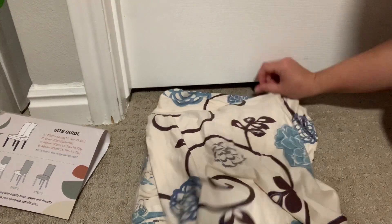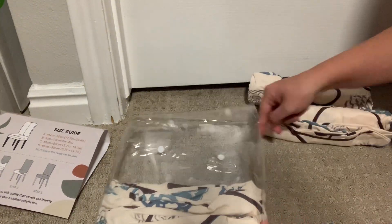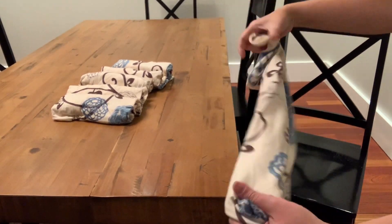You can pick what design you want and also how many covers you want, so depending on your preference and how many chairs you need to cover, you have options to choose from. Also, don't forget to measure your chairs before purchasing to make sure it is a good fit for what you need.